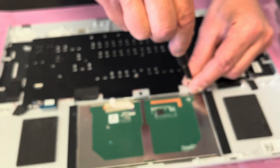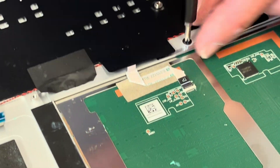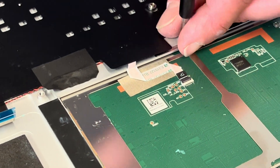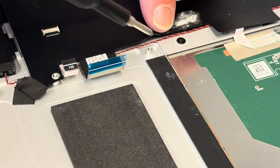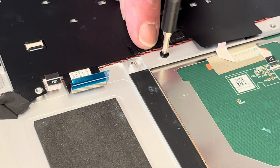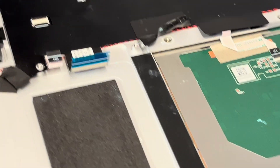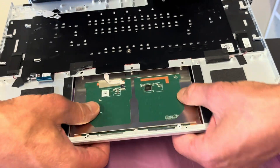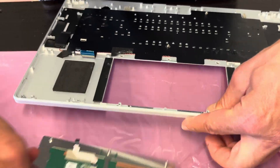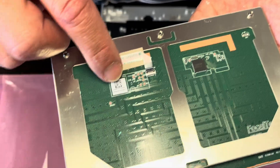Let's also take out the touchpad. Very often this part is broken, and then there's no need to buy the whole palm rest and touchpad assembly — you can buy just the touchpad, which is very convenient. Here we have the part number.